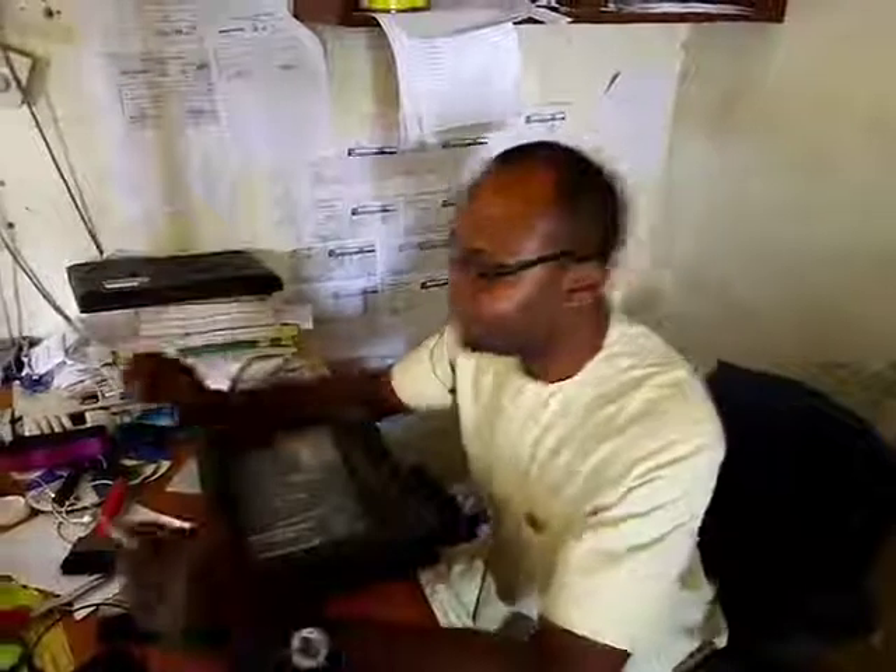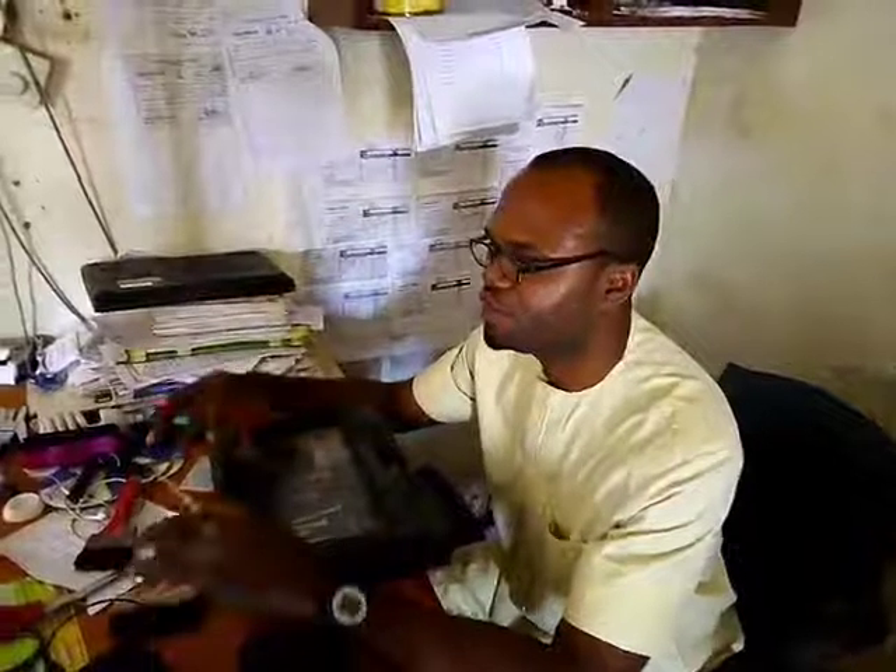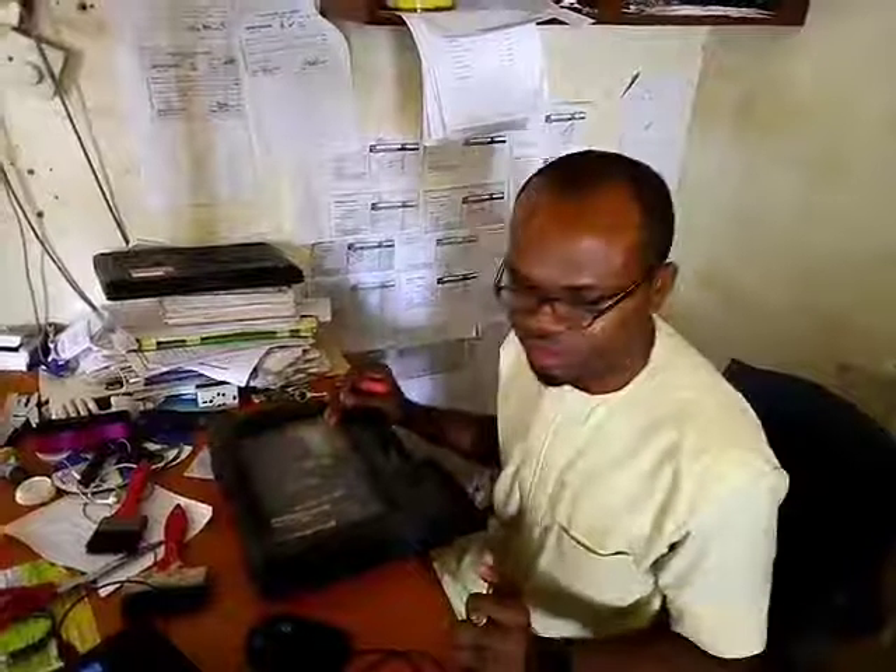Welcome. Today we are going to be starting our lectures on repair — how to assemble a computer and fix it up. I'm going to show us the basic tools that we are going to be using for this lesson.